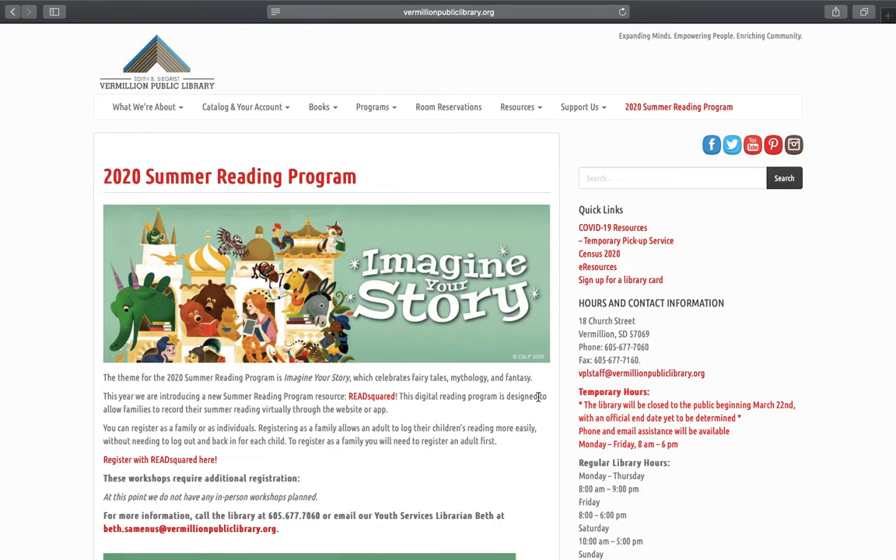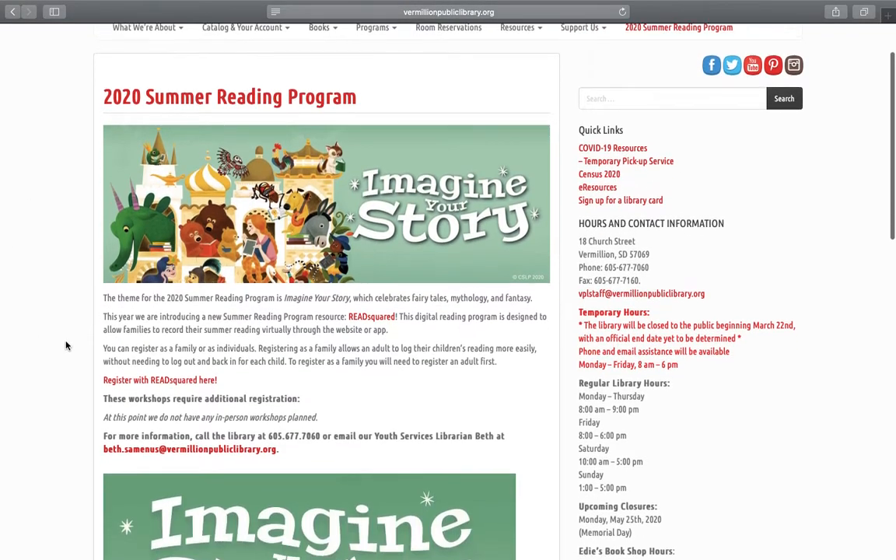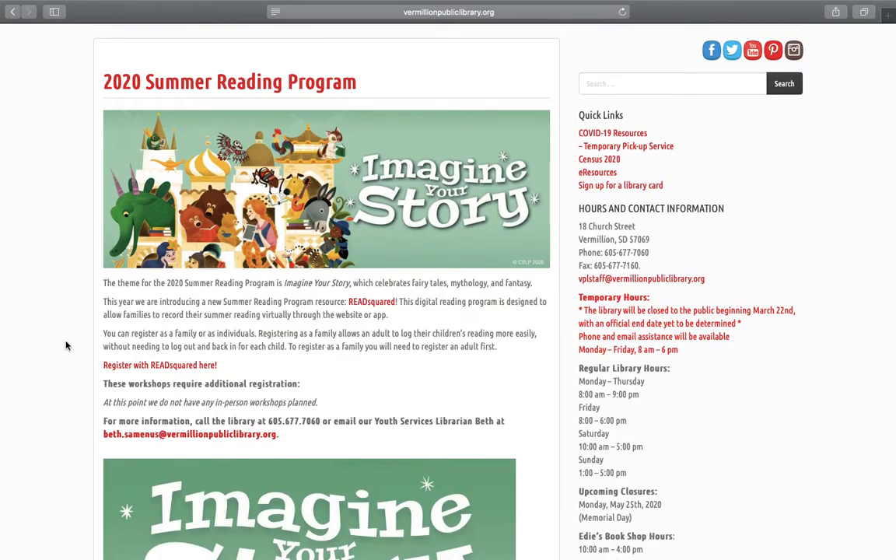I am going to show you how to register for the 2020 Summer Reading Program. You will start by visiting the Vermilion Public Library homepage, which can be found at vermilionpubliclibrary.org. You will then click on the menu item that says 2020 Summer Reading Program, and it will take you to the 2020 Summer Reading Program page.